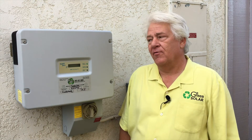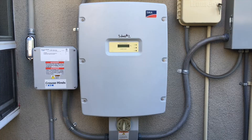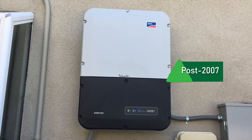Today we're going to look at your solar electrical system and how it performs. We only install the SMA inverter, so we're going to be looking at the pre and post 2007 inverter. If your inverter looks like this, it's a pre-2007 SMA inverter. If your inverter is like this one, it's a post-2007 SMA inverter.